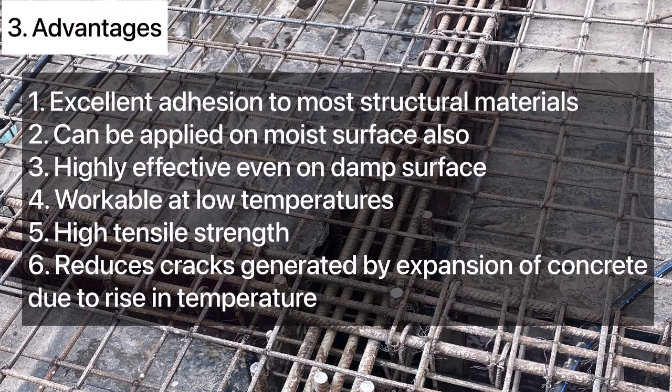Some of the advantages of Sika High Bond are: 1. It provides excellent adhesion to most structural materials. 2. It can be applied on moist surfaces also. 3. Since it is unaffected by moisture, it is highly effective even on damp surfaces.